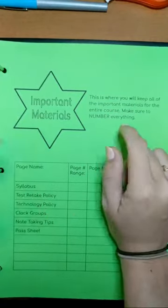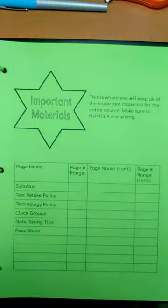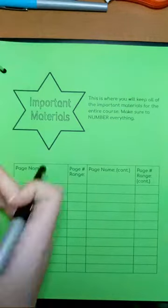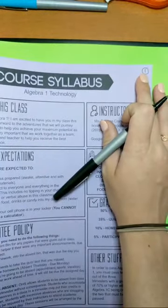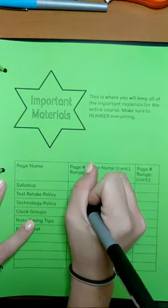Make sure that you number everything — meaning that you're going to give it a page number. So syllabus — I'm actually going to un-staple this. Make sure that you throw those staples away, I don't want them all over the floor. This is a separate sheet on our list here, so I'm going to go ahead and label this as number one. I'm going to put my numbers up here in the top corner; you can put them down in the bottom corner if you would like. So that is page number one.